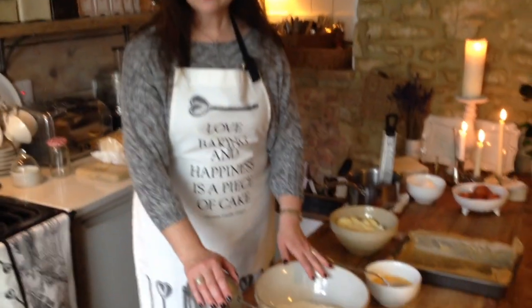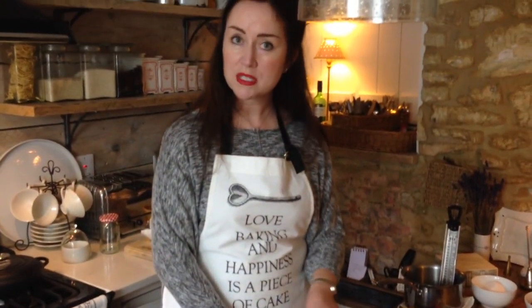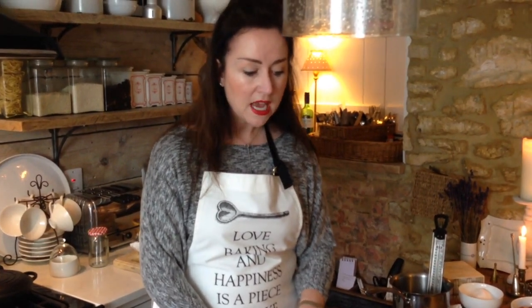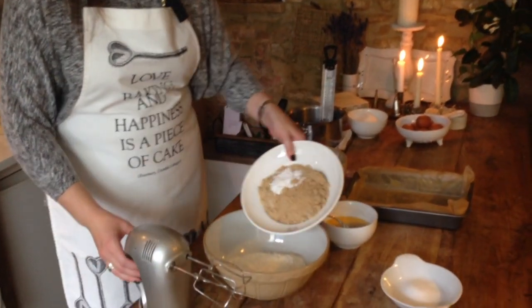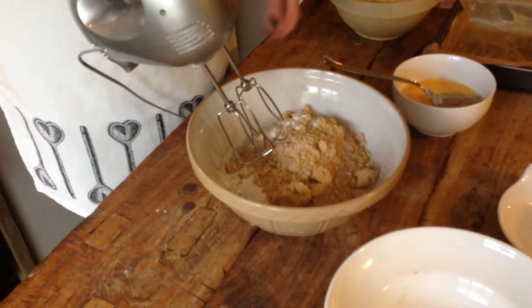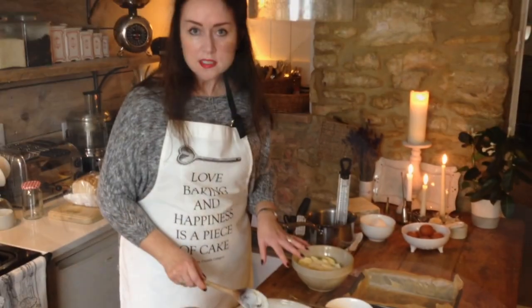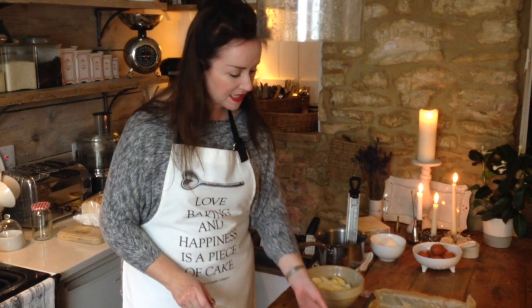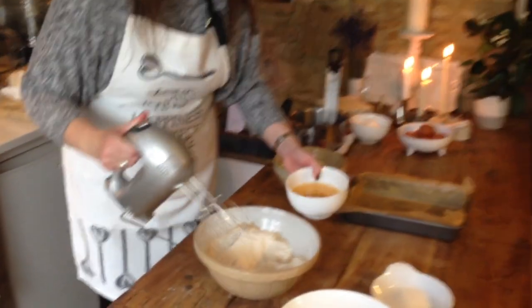We'll get going. Starting off with a bowl of self-raising flour — I'm not going through all the ingredient quantities now because the full recipe is on the website. Into that we are going to mix our light brown soft sugar and our baking powder. You can stir it with a wooden spoon, but I'm using my trusty mixer.